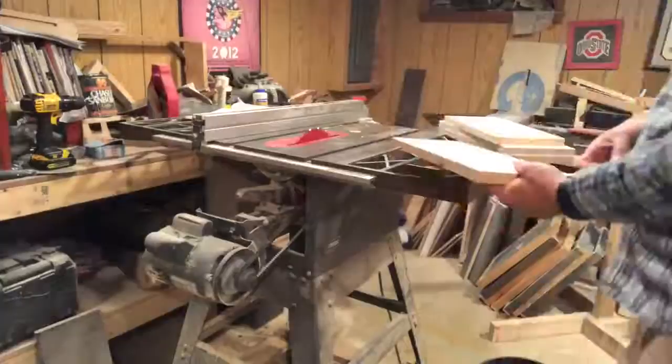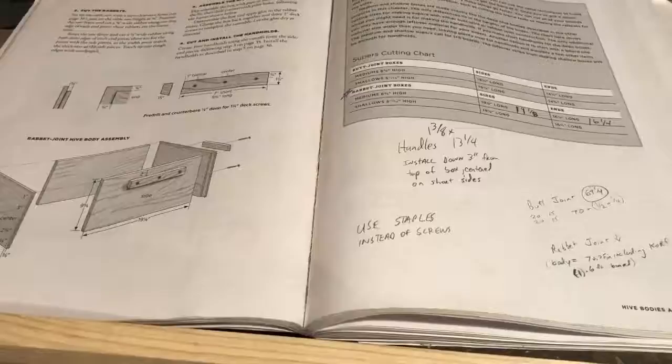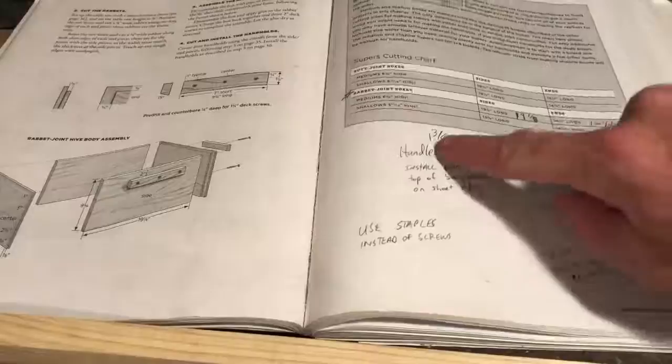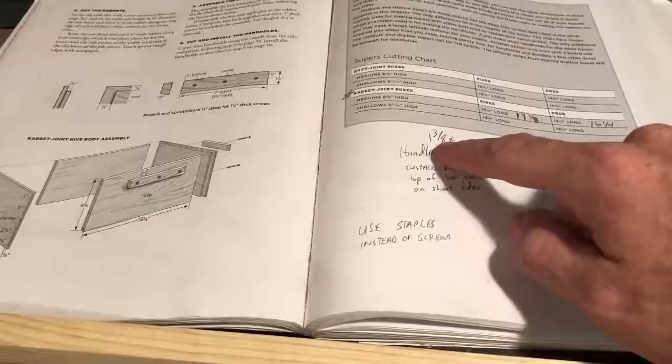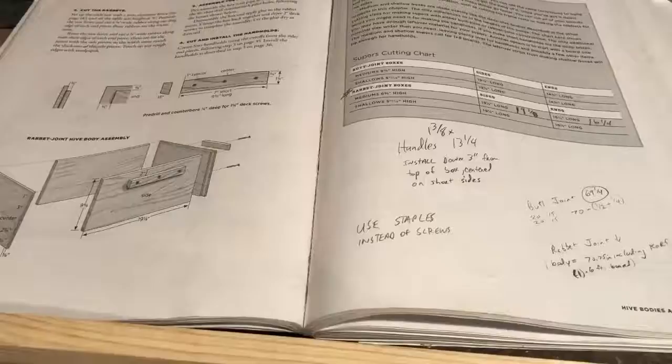We'll run the rest of these three pieces through to get them down to six and five-eighths inches wide. One thing I did go off-book a little bit: the book has you use cleats for handles, but I thought theirs were too small at only seven inches long. So I wrote myself a note — we want a thirteen and a quarter inch long by one and three-eighths inch wide handle, installed three inches down from the top of the box, centered on the short side. I ripped that piece off the leftover from the eight-foot board.